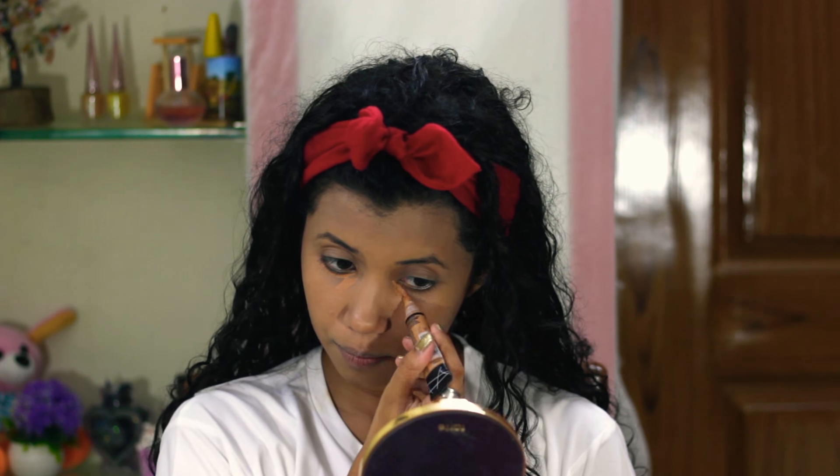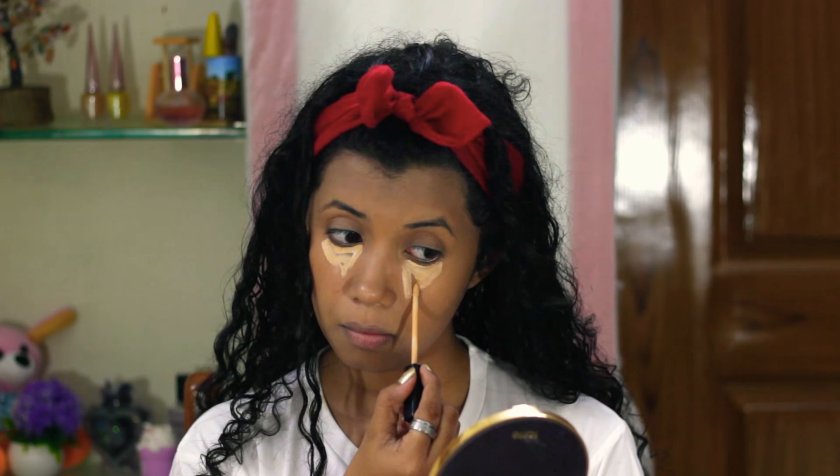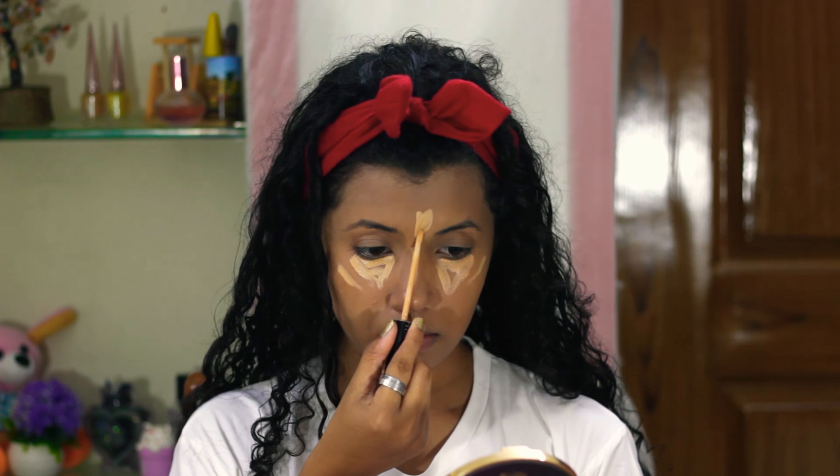Next, I'm going to conceal my dark circles using my favorite concealer — I cannot do without this. It is super amazing. I'm using the concealer from LA Girl in the shade Warm Honey, and also the Maybelline New York Fit Me Concealer in the shade Sand Sable. Then I'm using the NYX Skin Genius Compact to set my under eyes.